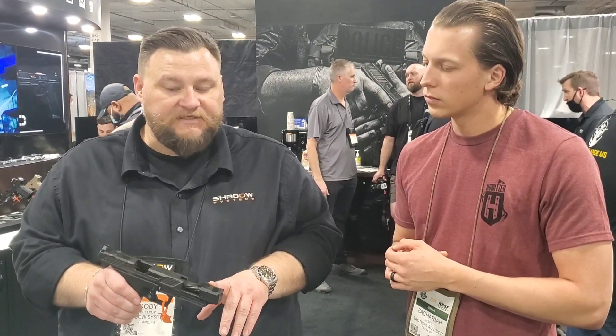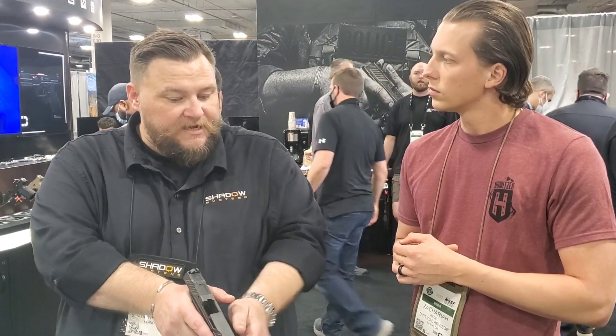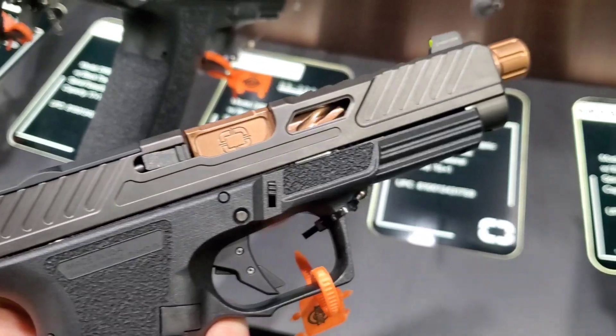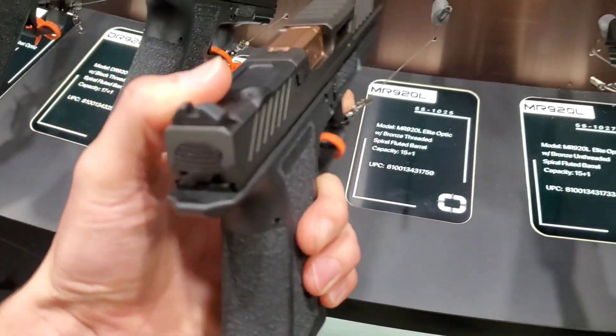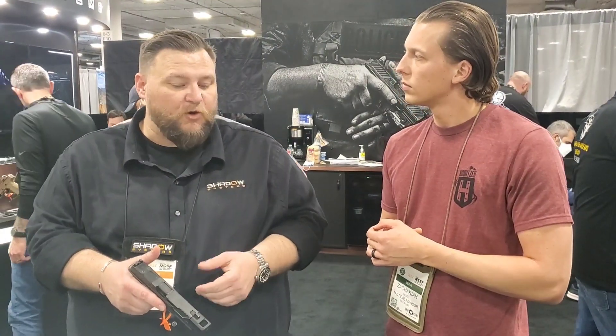The front sight is mounted to the compensator, so in addition to getting a really flat-shooting gun, that front sight stays there and is easy to track instead of going back and forth with the slide. They've also lightened the slide a bit, making it a great flat-shooting pistol for sporting purposes.